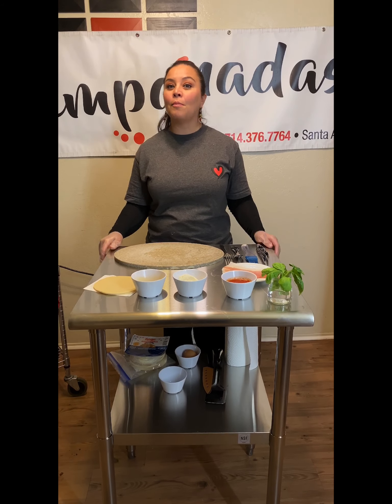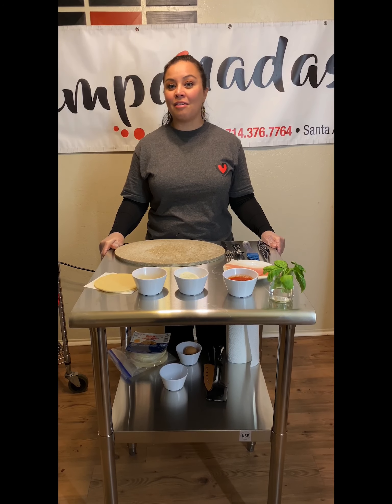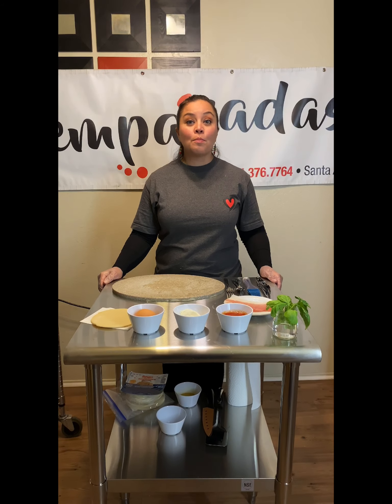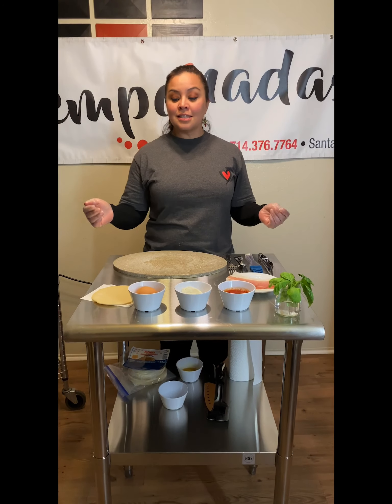Hello, I'm Silvia from I Love Empanadas and today I'll be showing you an easy empanada recipe. Today we are gonna be making two flavors: prosciutto and mozzarella, and the second one is pomodoro, that means tomato in Italian. So let's get started.